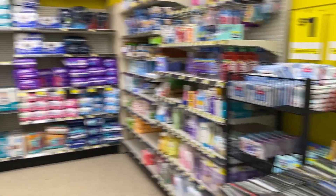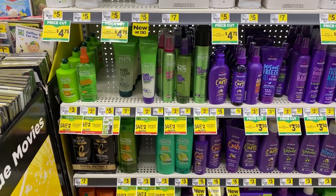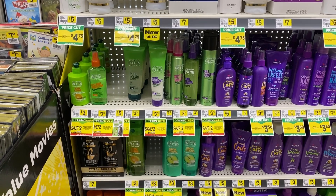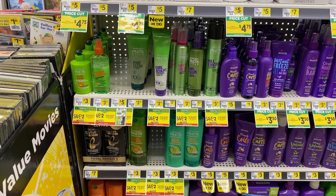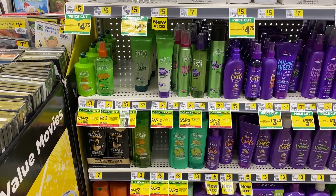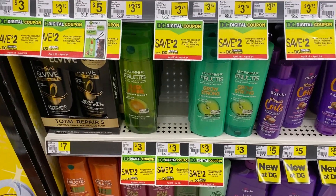Can y'all believe we are back at Dollar General? It's just on and popping everywhere this week — CVS clearance, detergent, and nearly free Garnier Whole Blends. It won't be totally free, it'll probably cost about a dollar, but there are great deals to be had.